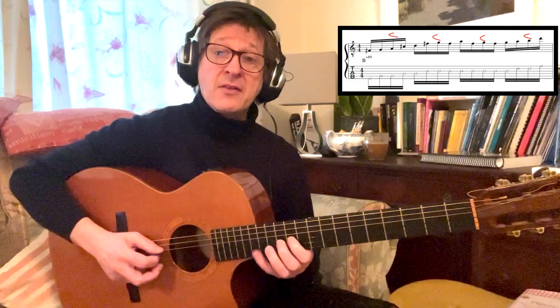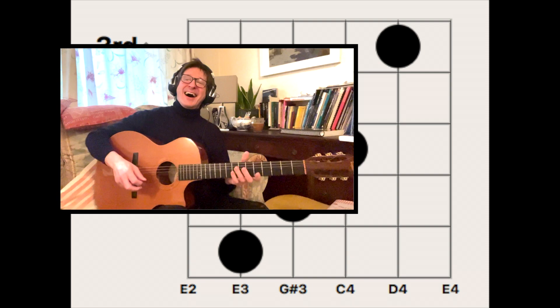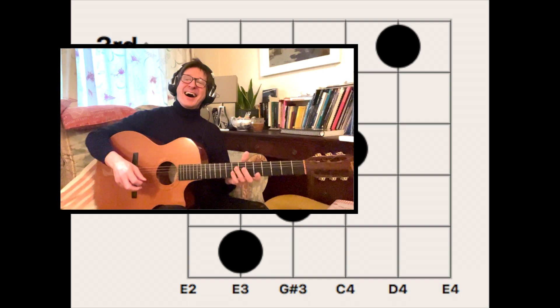You'll notice I'm accenting the third note in each four-note grouping, and that will hold the rhythm stable. Now the next chord.